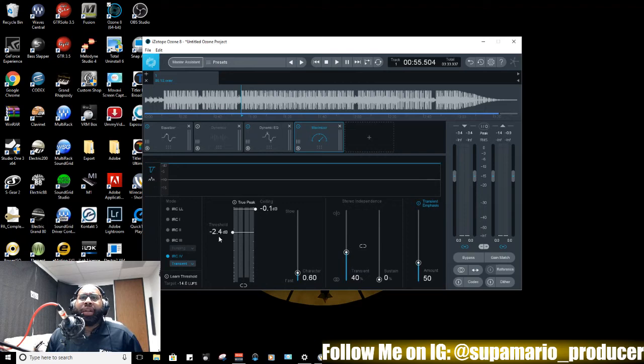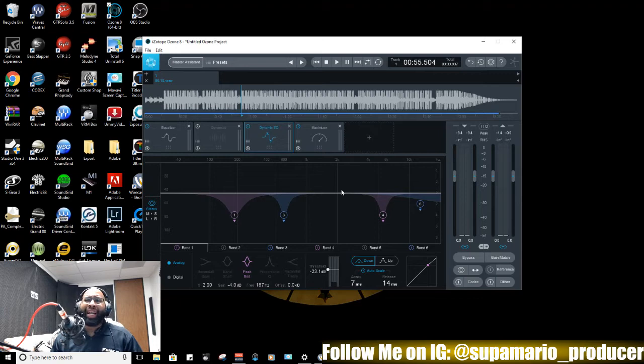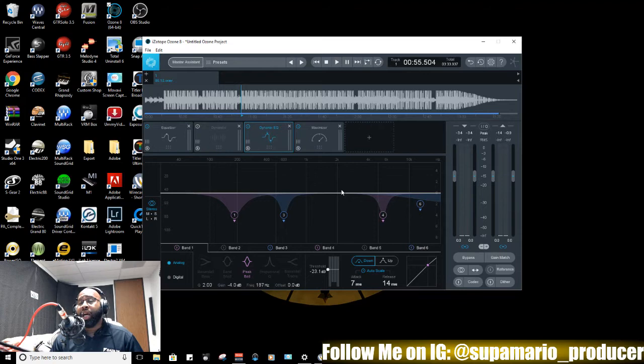Now we're going to mess with the maximizer. I kind of go with what they recommend on the mode. This beat does need a little bit of transient — we want that punch on the kicks and low end. The dynamic EQ I kind of let ride because it does a real good job detecting what frequencies need to be reduced for sibilance or anything that's resonant in the mix. But for this main EQ, I love mid-side EQing. It creates more stereo depth when you make changes to the mid or side — so let's check that out.